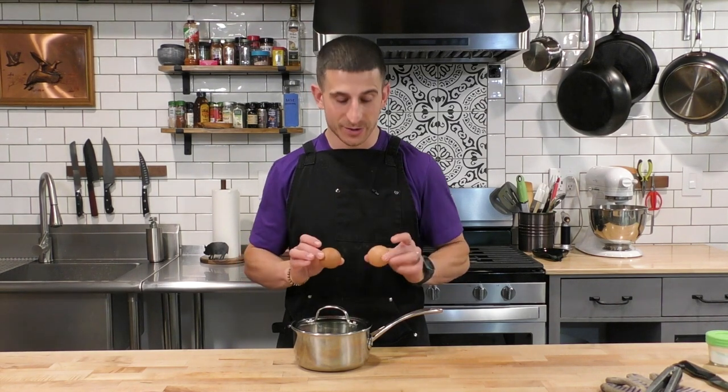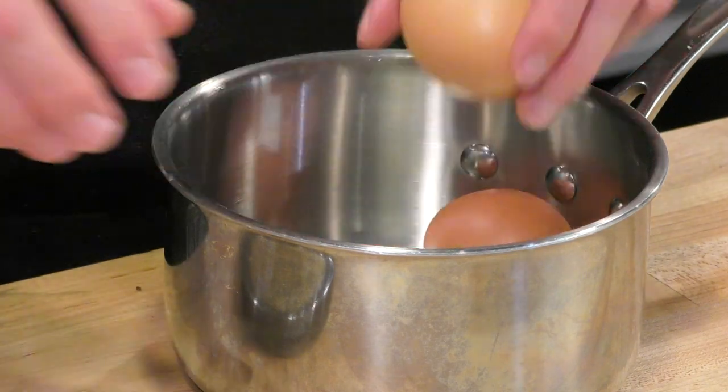In my chicken salad I like to put eggs, so we're also going to hard boil two eggs. I'm going to put them in a pot, fill it with water, put them on the stove, shut off the heat, and leave them there for about 10 to 12 minutes — same method we used for the chicken.